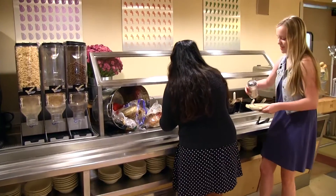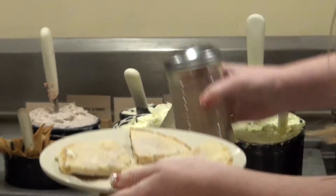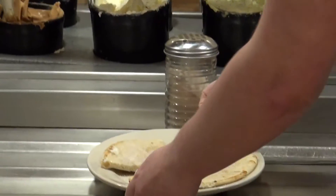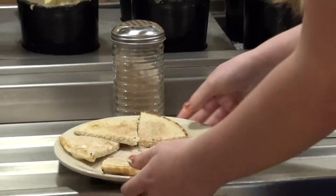Then you get cinnamon sugar and you just coat it. I put way too much all the time. Just going to coat them with the cinnamon sugar. Now they're cinnamony.